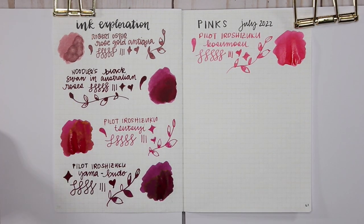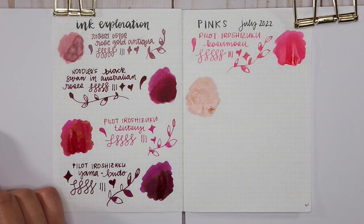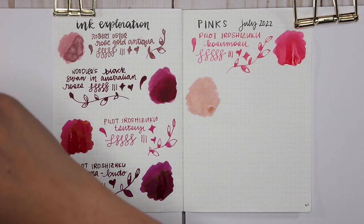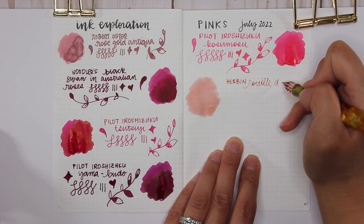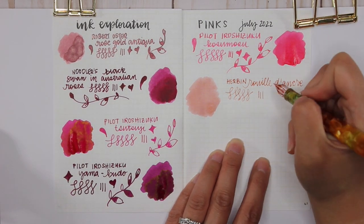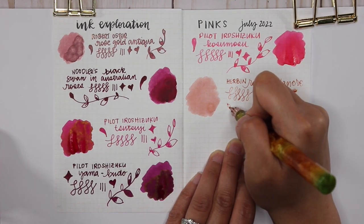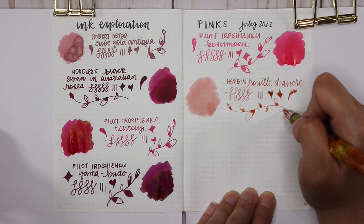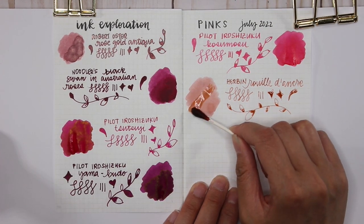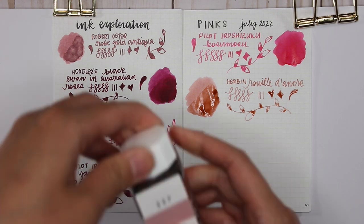The next ink is another bottle I purchased after trying the sample — this is Herbin Rue Doncre. When you first swatch it, it doesn't look pink; it looks like a peachy light-brown sludge. When I first tried it on Midori paper I did not like it at all. But then I put it in my Cross Botanica Green Daylily, a very wet writer, and on Tomoe River paper when it dries it becomes this really light dusty pink with amazing shading. One of my favorites — I highly recommend it even though it doesn't look like your typical pink.